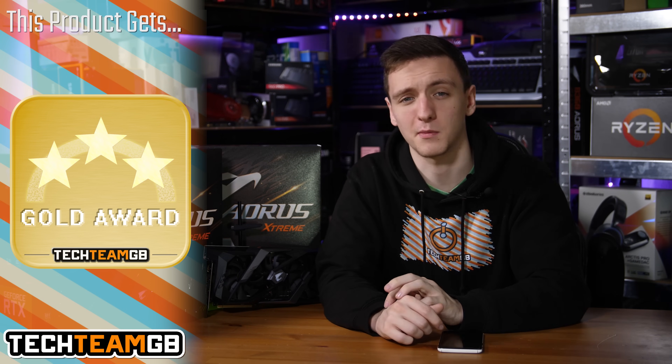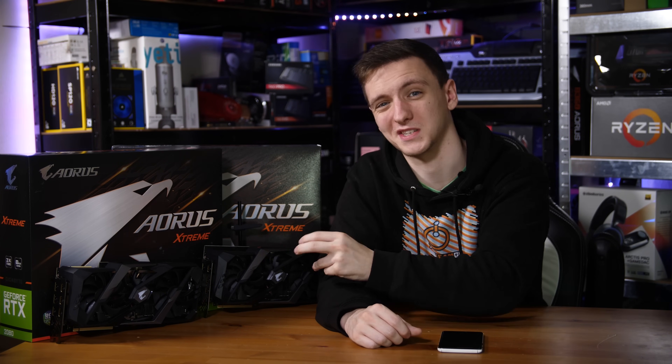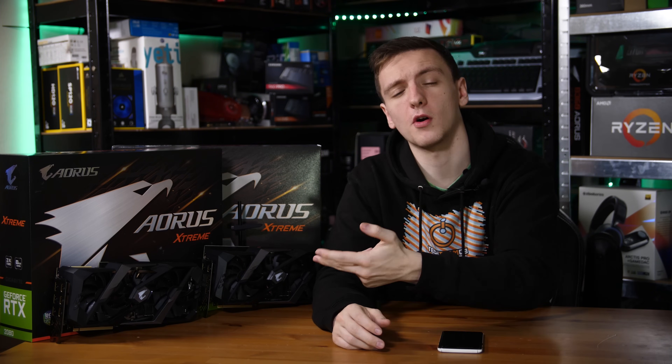I'd love to hear your thoughts in the comments below. Would you pick up either of these instead of a 10-series card? Do you prefer the future-proofness of ray tracing, or are you just impressed with the performance? Does the Gigabyte card stand out to you specifically? If you want to pick up either card or check out pricing, I'll leave links to both in the description below.